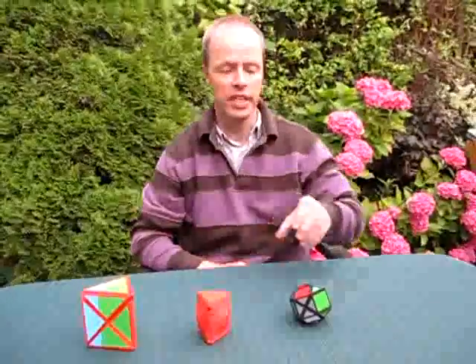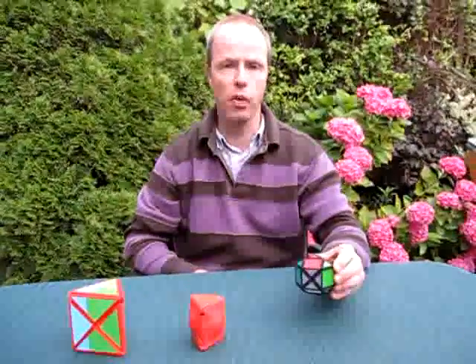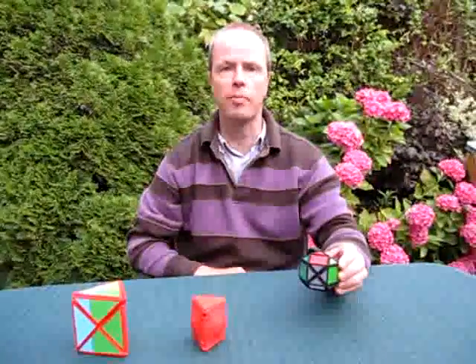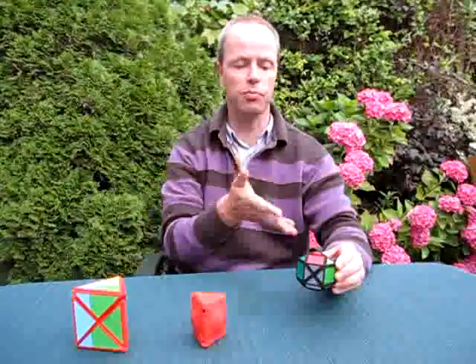Hi, I'm Oscar van Deventer and this is the Jumbo Prism, an idea by Bram Cohen. And if you want to see how this puzzle turns, just skip to the end of the clip, because I'm going to start with a long story that's behind this puzzle.